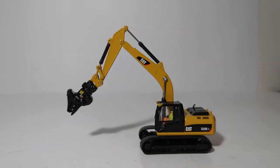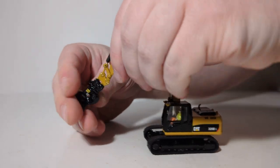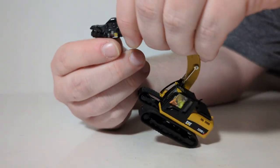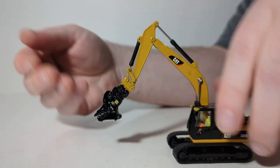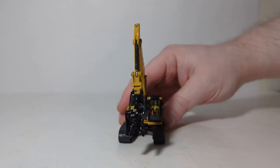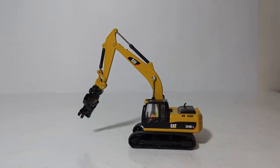Next up is the multi-processor. You can see it will spin 360 degrees on the quick coupler, as well as fully retract closed or open all the way up. If you have rocks or other material you want to display on your layout, this would be an excellent attachment for that purpose.